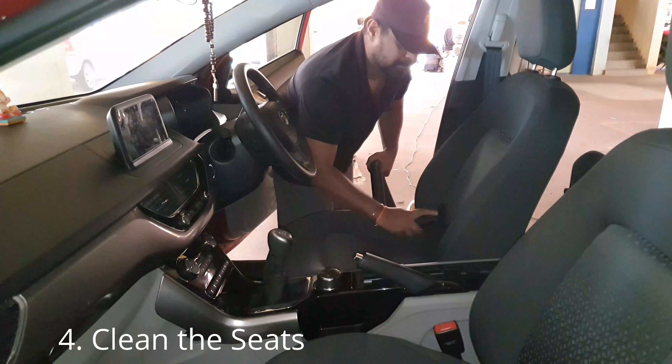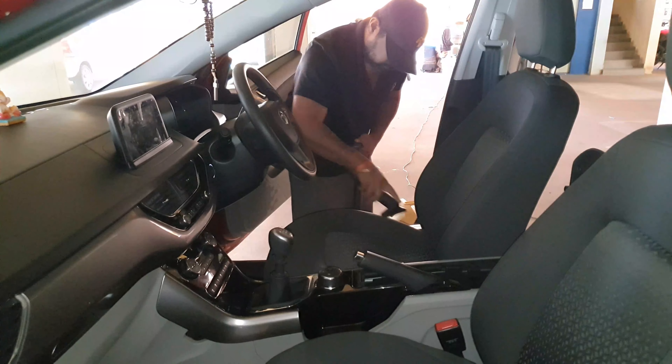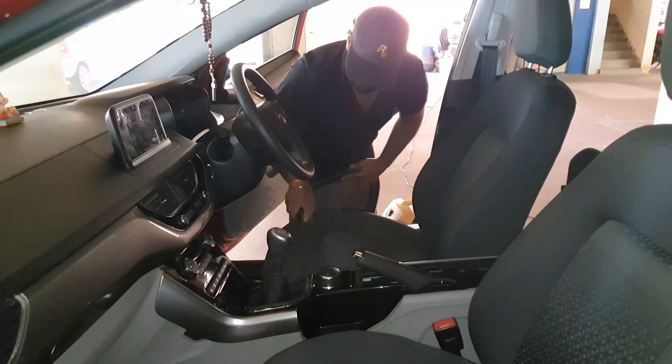Using an upholstery nozzle, vacuum the fabric seat. And again, if it is a leather or vinyl seat cover, clean it with a microfiber towel and an all-purpose cleaner.